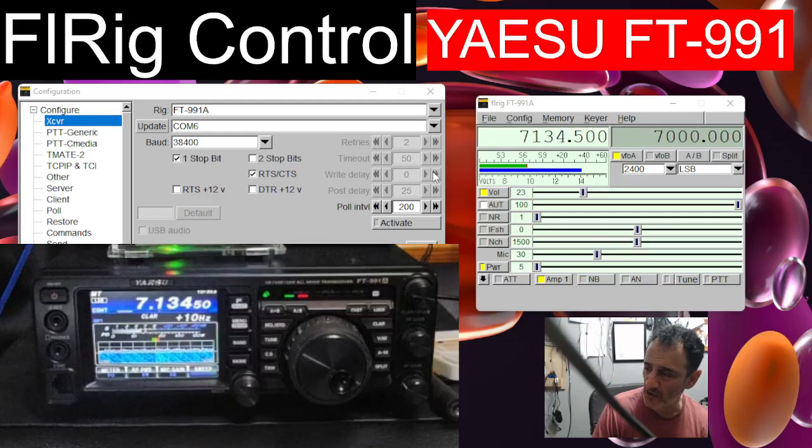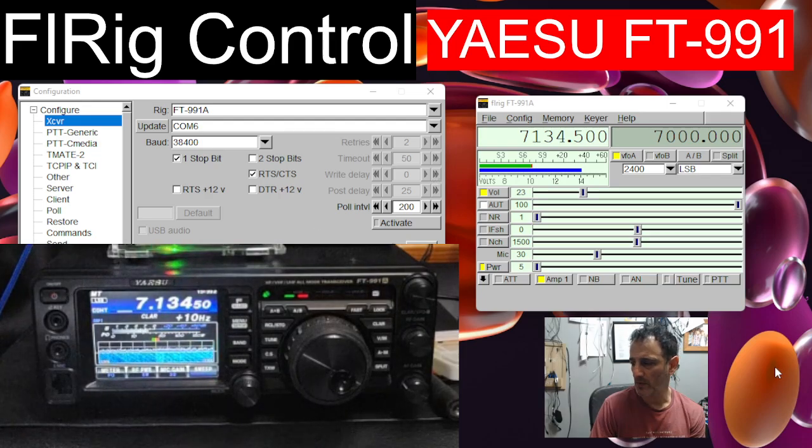On the back of the 991 there's a printer port type connector. Plug that in and plug the other end into your USB on your computer. It's definitely recommended that you use a ferrite ring. You will get some RF interference on that cable, so you want one with good screening as well.